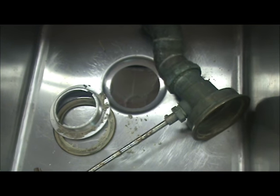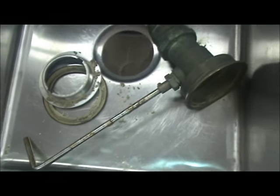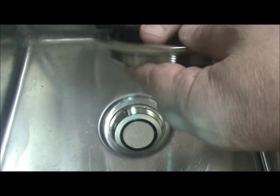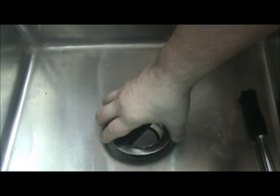Now that they've got the old parts out, let's show how to put the new one back in. Now we are ready to reinstall the sink flange. We've prepared it and are ready to go. I want to show how easy it is to install using our new commercial sink wrench.